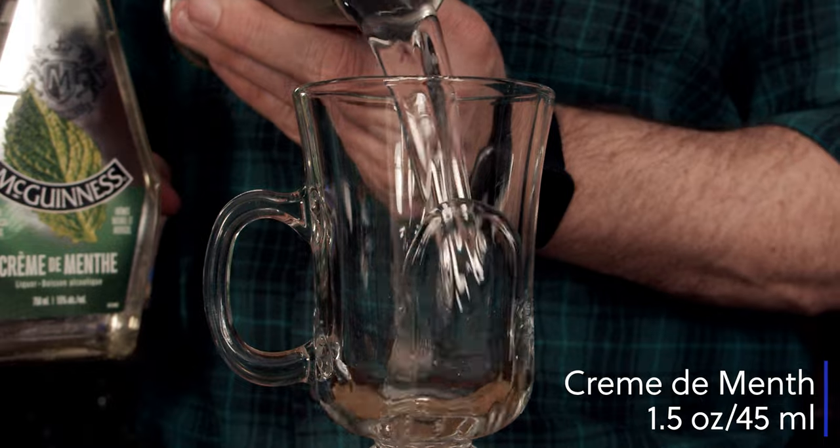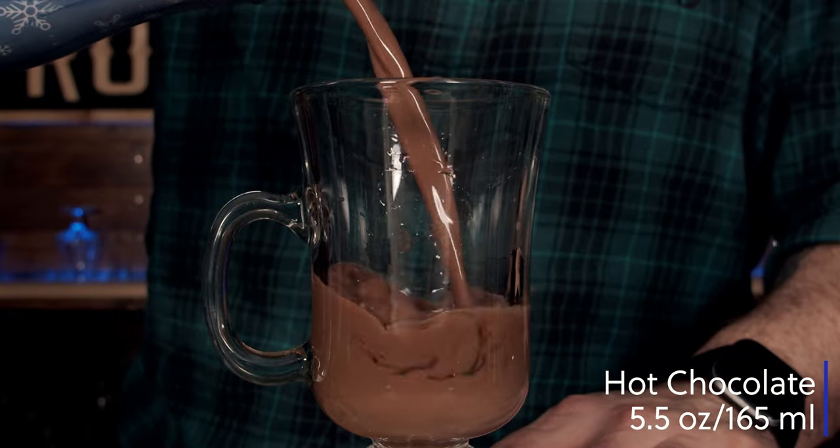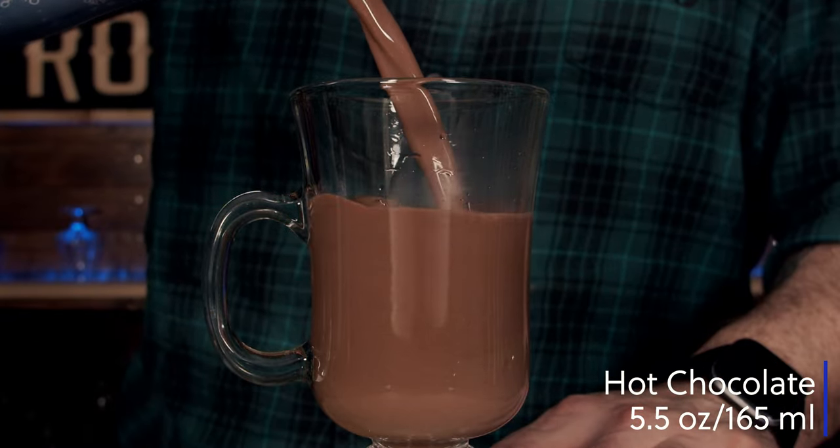The third cocktail we're going to make is called a Peppermint Patty and it contains crème de menthe. You can use whatever mint liqueur you want — whether it be a schnapps or not — you'll just have to adjust the amount based on the flavors. We also need some of your fantastic homemade hot chocolate. For the garnishes we're going to use some homemade whipped cream and chocolate syrup. We start with an ounce and a half or 45 milliliters of crème de menthe, then five and a half ounces or 165 milliliters of hot chocolate.